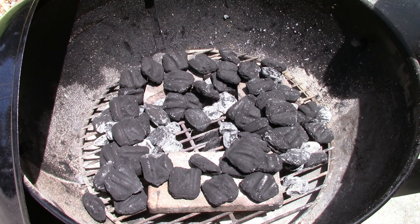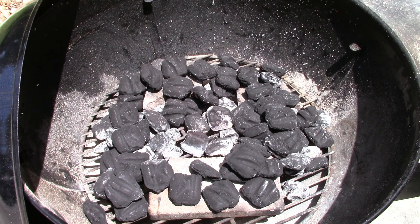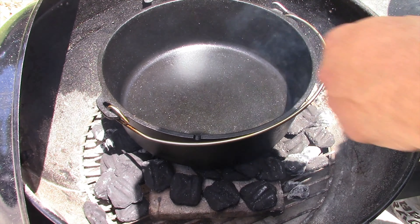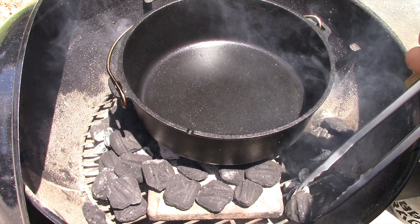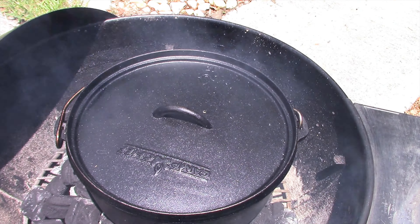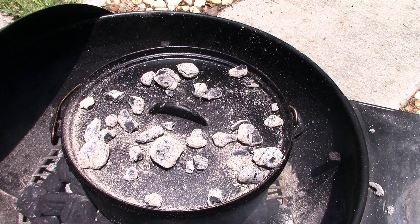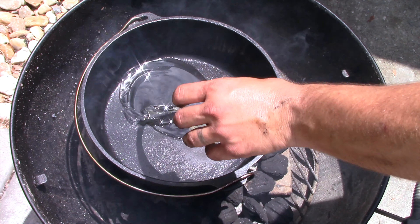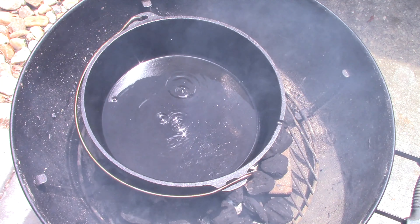This is almost the same exact setup I had when I did the rabbit stew. Got the 12-inch Dutch oven here on my bricks. I'm gonna heat this up and get some oil in there once I get all the vegetables ready. The coals kind of burned down while I was waiting, so I'm gonna go ahead and get some more coals going to put on top. I'll go with about one-third cup of cooking oil — let that heat up real good.